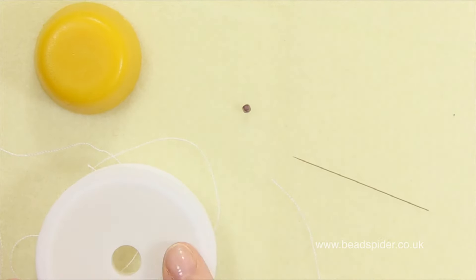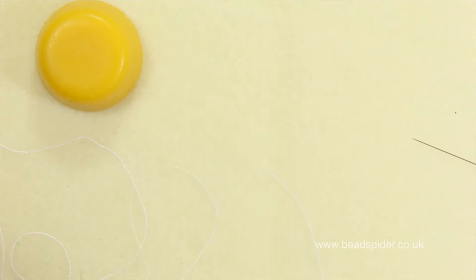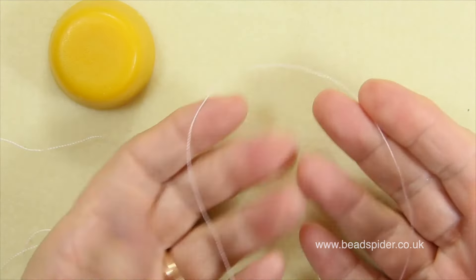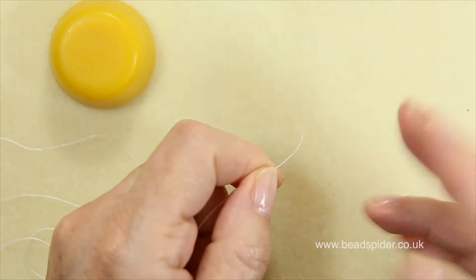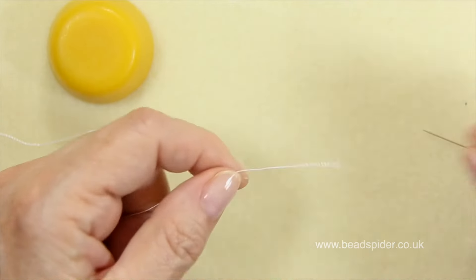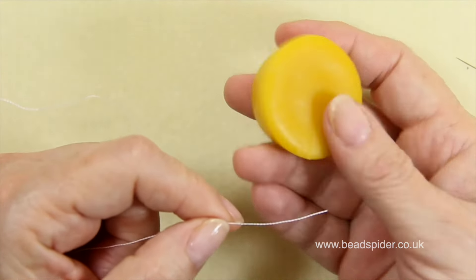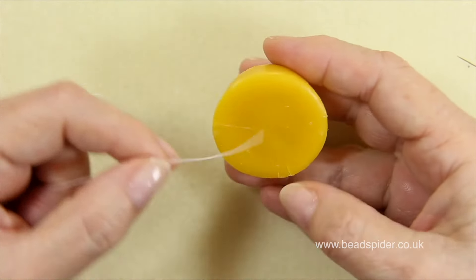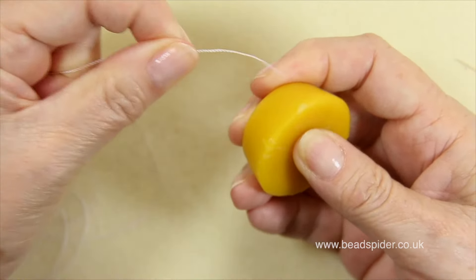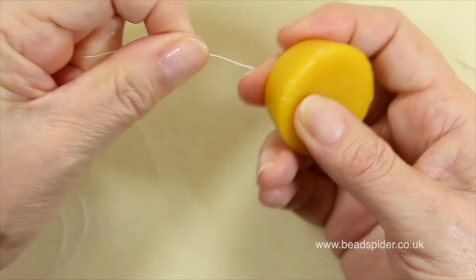The first thing we're going to do is prepare our thread. Cut yourself a length that is comfortable for you to work with — don't feel you need to start with a really long thread, you can work shorter. Then I'm going to condition my thread. I get my conditioner — this is a natural beeswax — and I just run the thread across the corner.